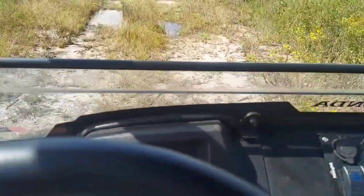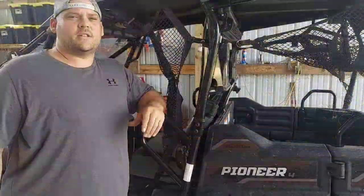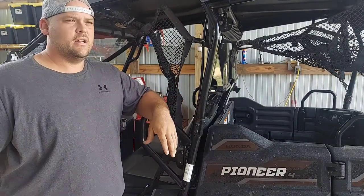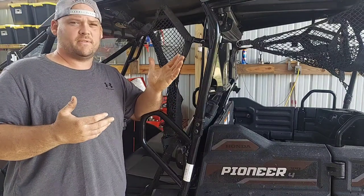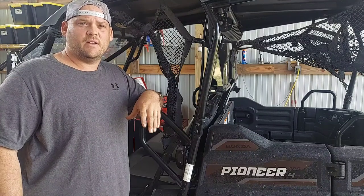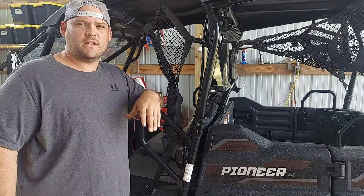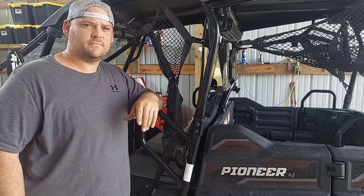Twelve, thirteen miles an hour. Pretty cool. This is really just for the Honda Pioneer 700 — it might also work for the 500. I believe the pedal on their website works for both. Hopefully this helps somebody out; that's why I do this stuff. Appreciate you watching, like and subscribe as always, have a great day.